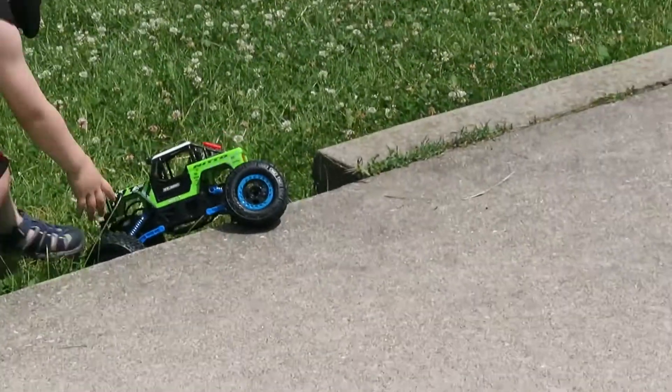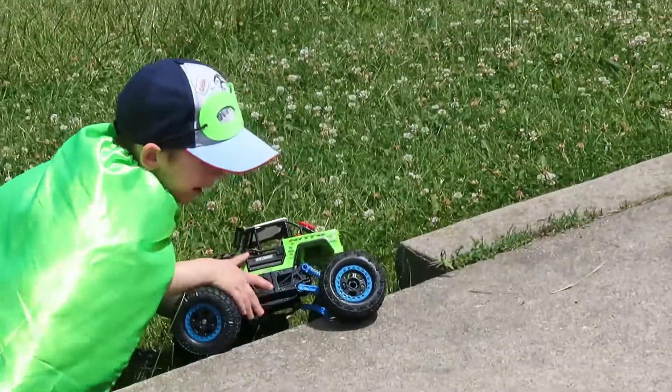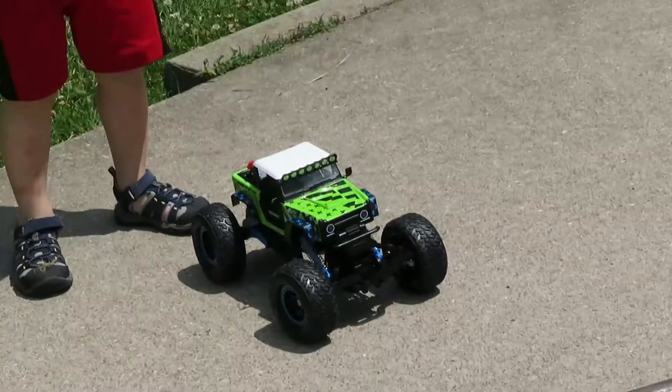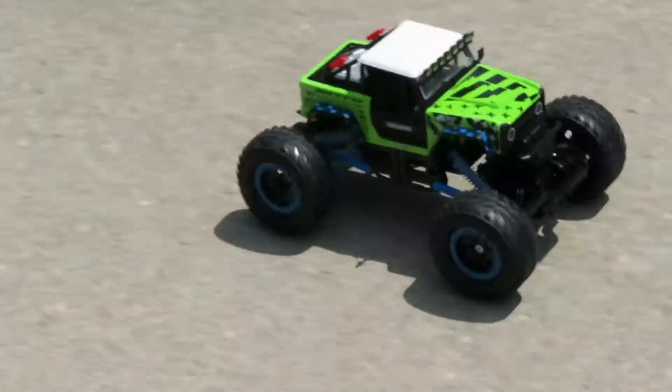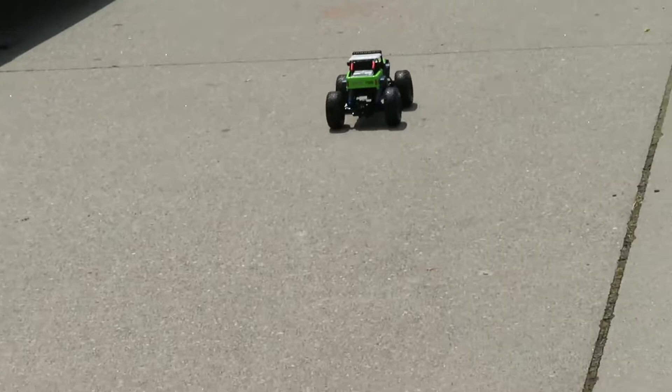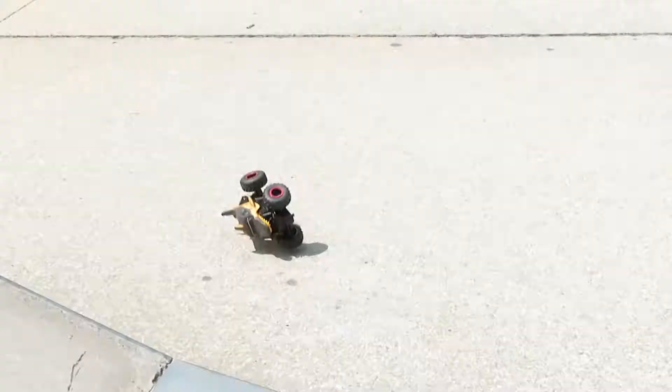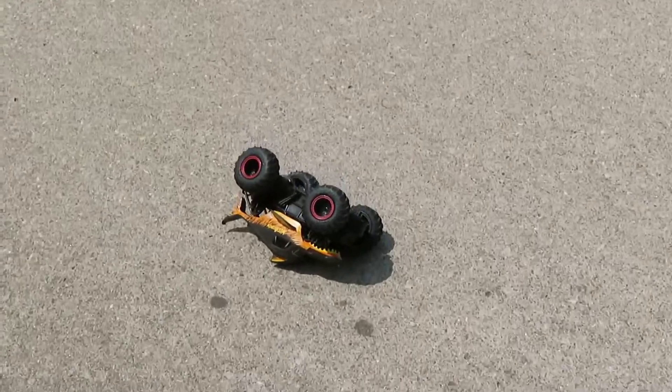What? Keep it coming. What? Go, go, go. It almost made it. There you go. Yeah. All right. Let's see this bad boy. Whoa. Whoa. That was pretty cool. Whoa. Whoa. HA HA HA! Thank you.